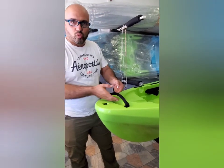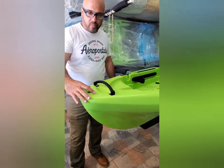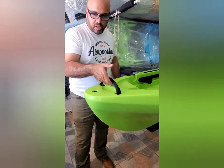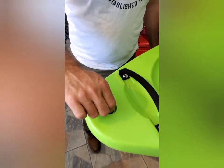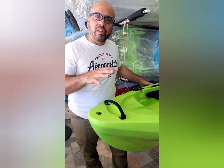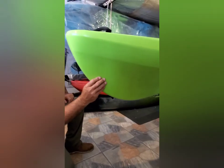Al frente, el handle es sumamente cómodo y fácil de mover. El que tenía anteriormente el Naivoa original era en pasta, pero este es muy bueno también. Tiene el desagüe al frente. Una de las cosas que me llama mucho la atención de este kayak es que, diferente al Naivoa anterior, miren la guía que tiene al frente — esto es excelente a la hora de navegar.